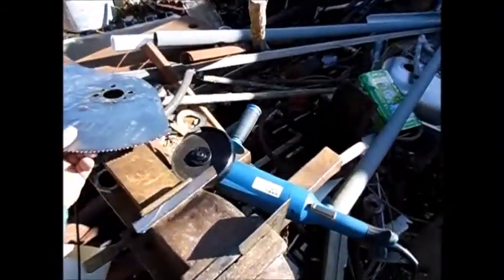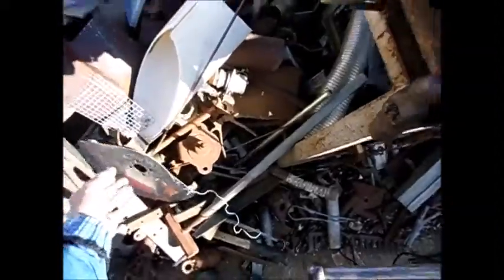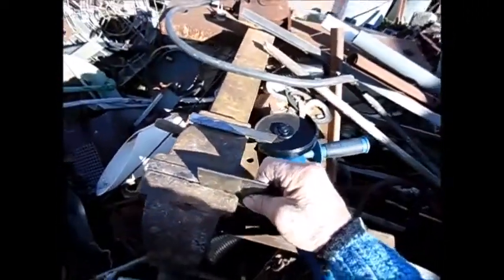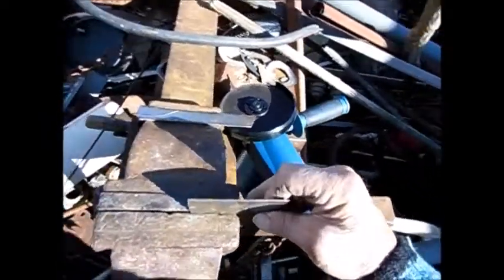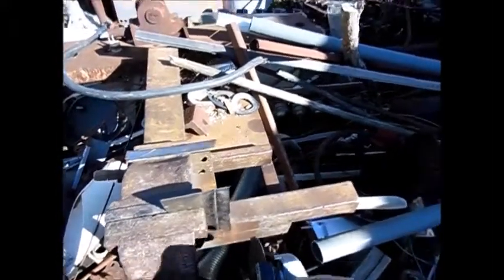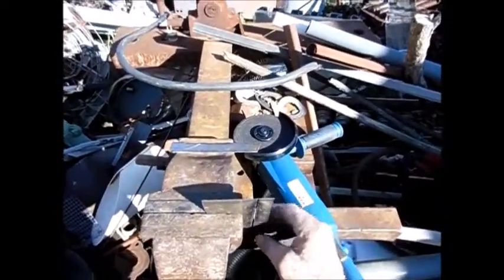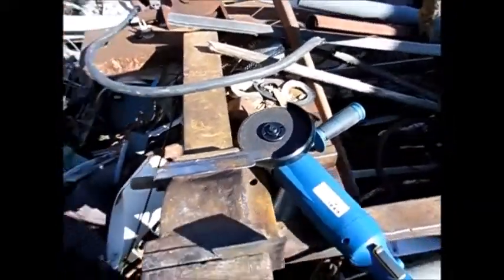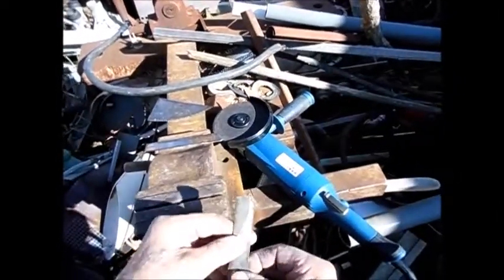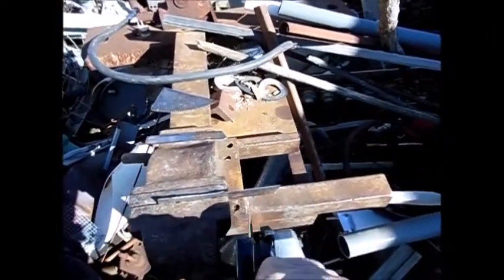I already cut a piece from that other broken saw. I am going to cut another piece from this saw as well, just like I did before. I will cut this one piece — that one is hot and I cannot hold it, so I am going to use another piece which is cold, one I cut previously — just a small piece like this.